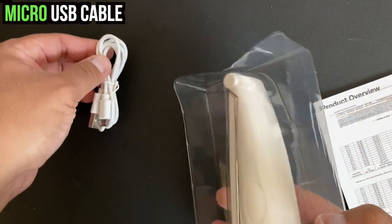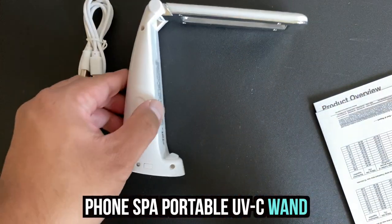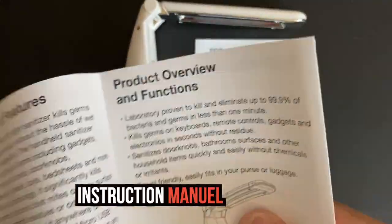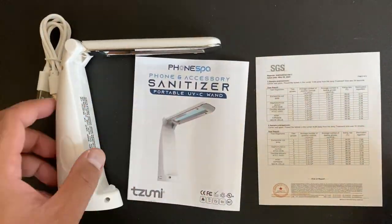This box gives you one micro USB cable, one PhoneSpa sanitizing wand that's small enough to fit in your pocket, one test report page, and one instruction manual that I will be referring to this whole video. So in total, you should have four things inside the box.